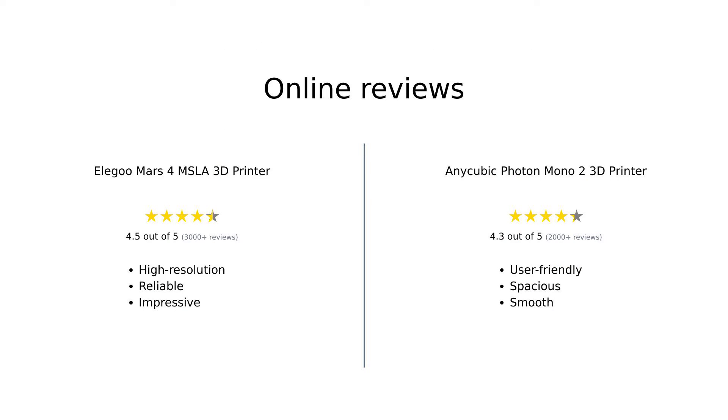Overall, reviewers praise the Elegoo Mars 4 for its high resolution and reliable customer support, making it a strong contender for those seeking detailed prints and peace of mind. On the other hand, the Anycubic Photon Mono 2 is lauded for its larger build volume and smooth print quality, making it a great choice for bigger projects and beginners who value ease of use.